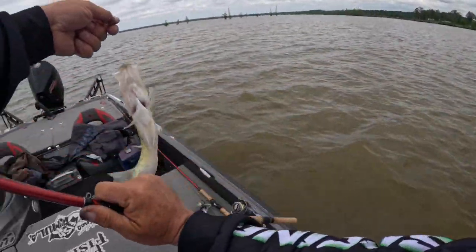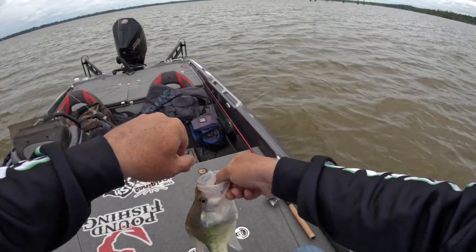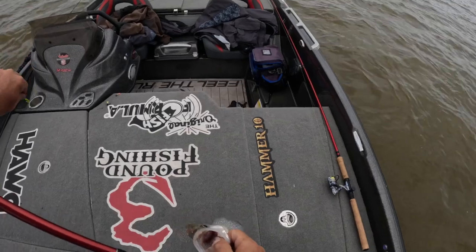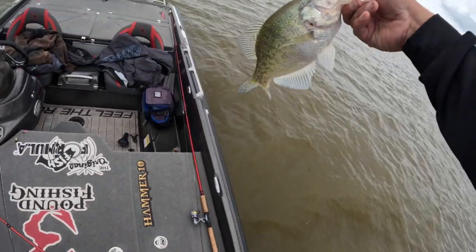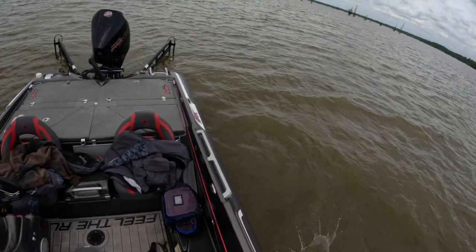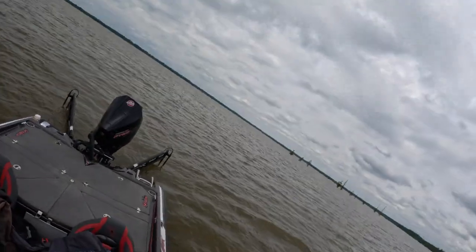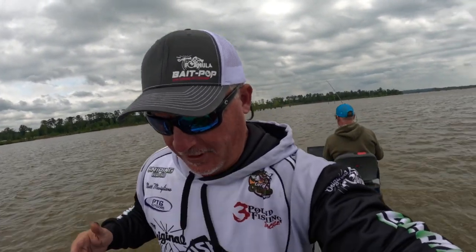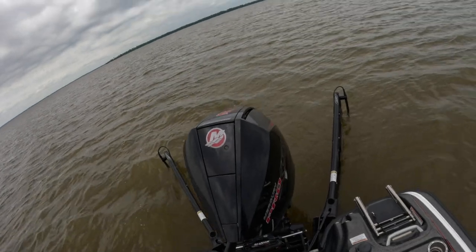All right guys, we're back on Millwood. Hands are dirty because we just got done fixing the crappie brakes, and that's a good start to the day. Good solid fish, we're gonna let them go. We're focusing in on six to nine foot of timber, running into just about everything. We got our crappie brakes fixed just a minute ago — check them out, working fine.